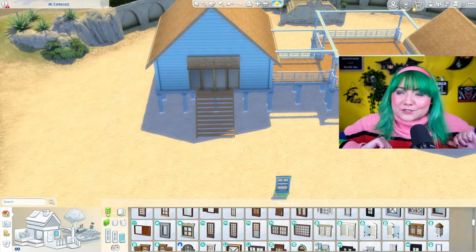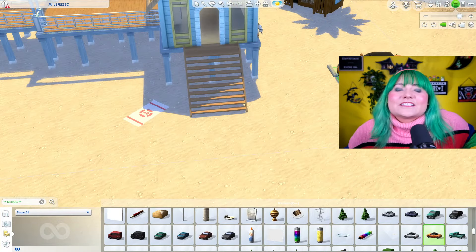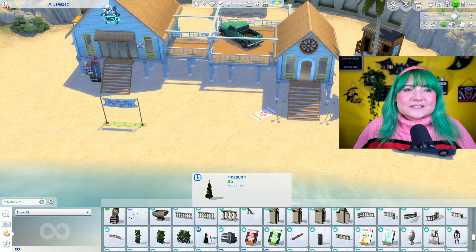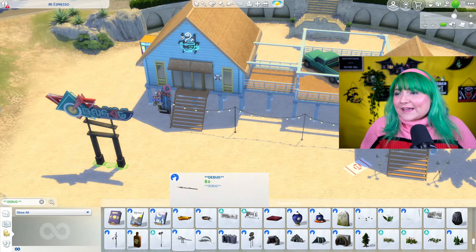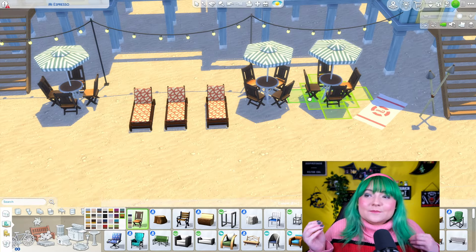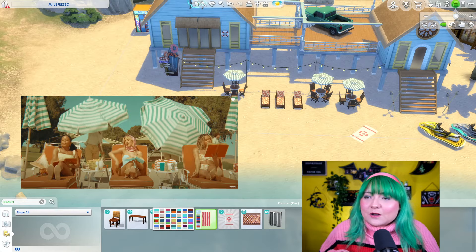I put that big neon sign to be like, it's espresso. I also did a little parking lot out here. I wanted it to have those colors — the greens and yellows of the cars — which reminded me of the beach party movies. It was very fifties, sixties style, as far as the swimsuits and the cars. It's one of my favorite music videos I've seen in a long time. I was going through debug looking for a lot of stuff. I put a truck up on the little patio up there, which will come into play in a little bit.